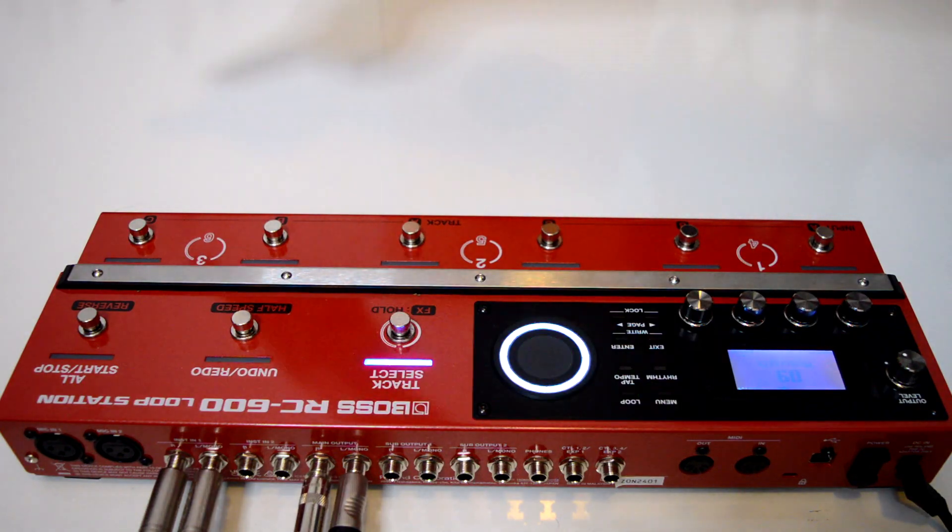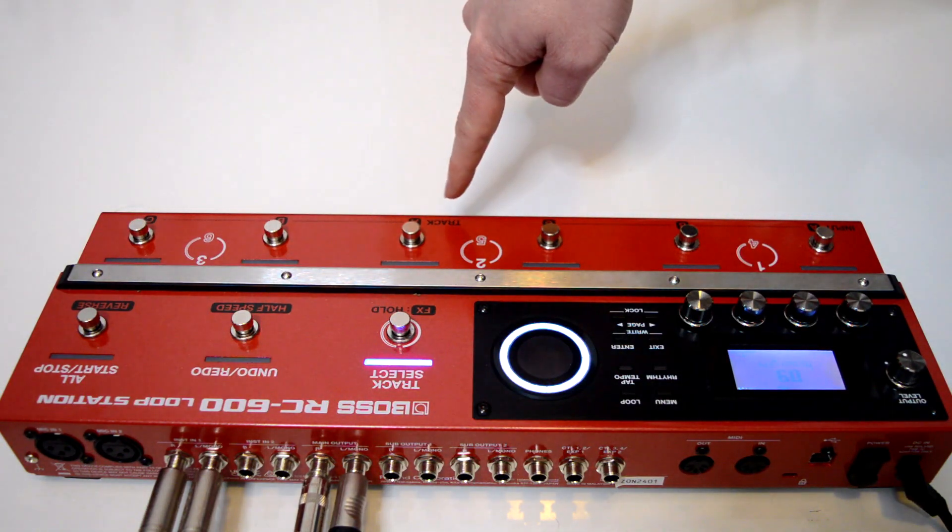As well as working with track effects, where you can work as more of a producer or DJ, manipulating and affecting the whole track. What's particularly helpful is that on one side of the pedal we have the input effects and the other side we have the track effects.